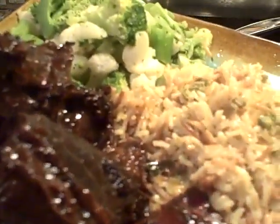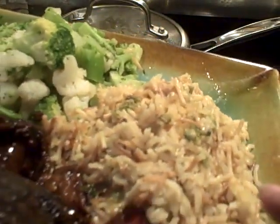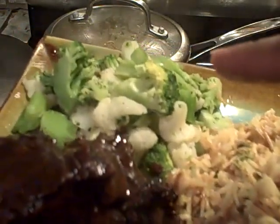Okay family, this is our dinner for the night. We have some fried rice with broccoli and cauliflower, and we have our short ribs. Bon appétit, family — you guys have a good night, thanks for watching, bye!